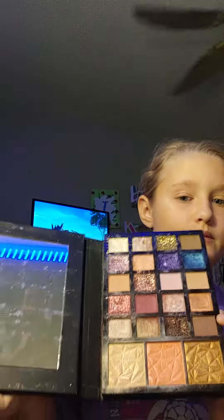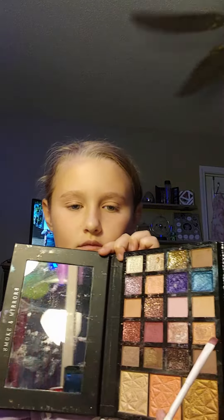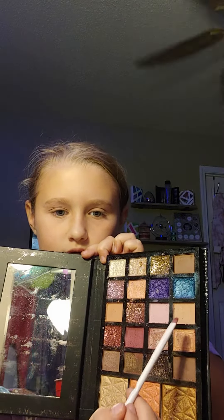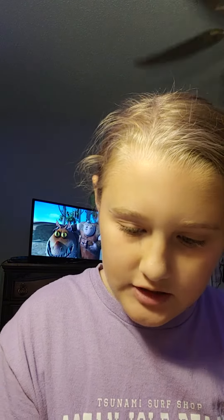Now that your face is done, go ahead and pick your eyeshadow. I'm going to do a light brown color — I think I'll use this one, that one, and that one for my look. I'm going to do the lighter brown first so I can get that out of the way.